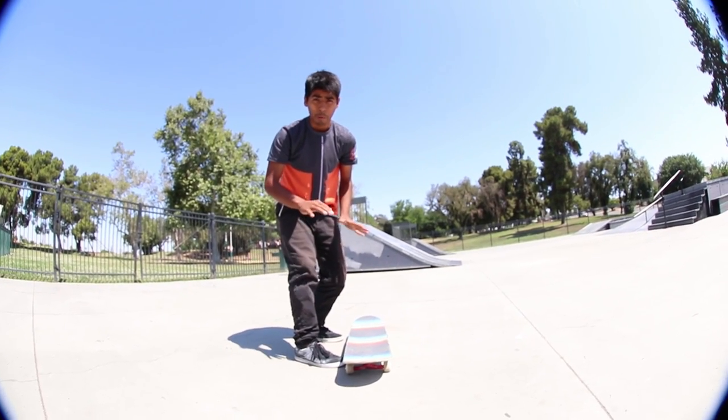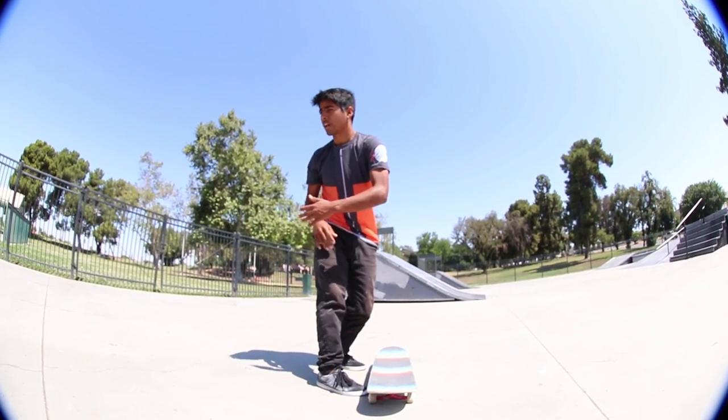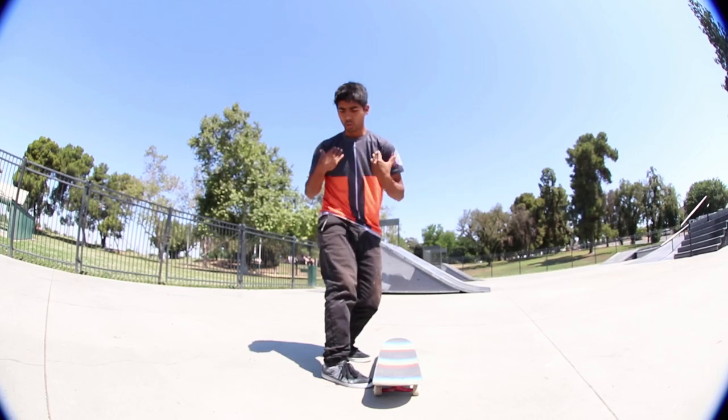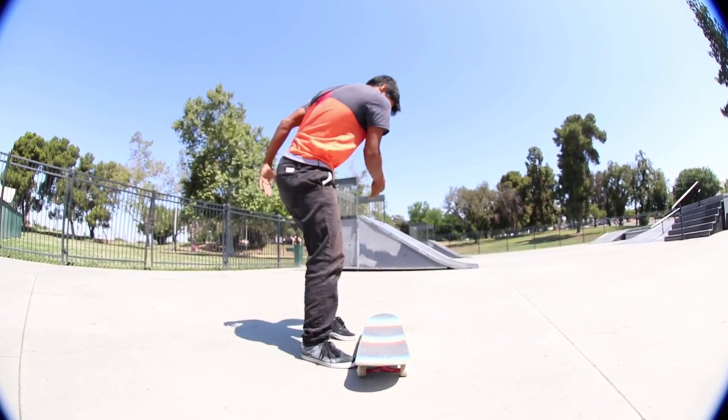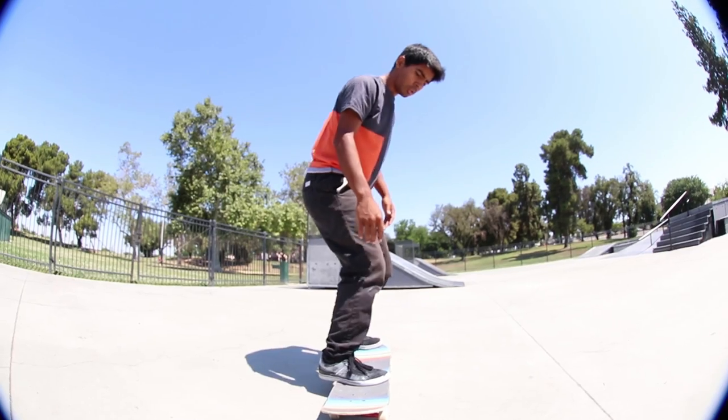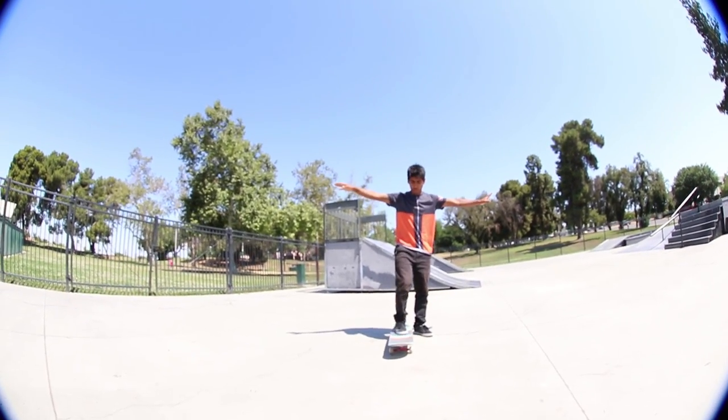If you're going to do the body varial or sex change front side, have your shoulders ready to turn this way. If you're going to do the back one, have your shoulders ready to do the backside one. Here's an example — here's the ollie body varial front one.